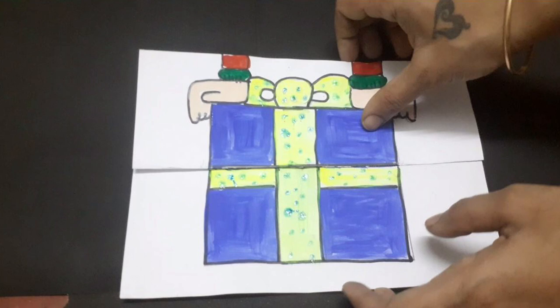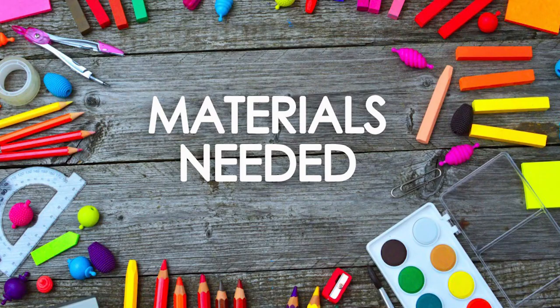Let me show you how I did these DIY activities. The materials needed for the scratch surprise of color activity are white paper, crayons, dish liquid, black paint, and a paint brush.